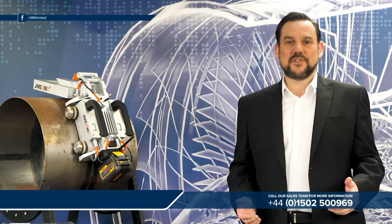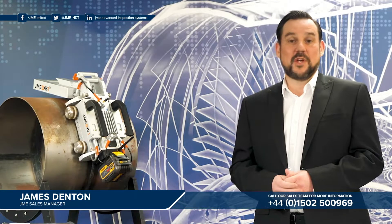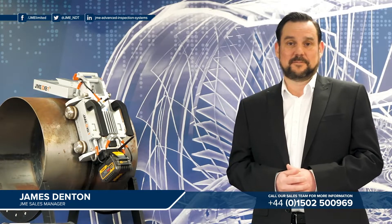Hello, my name is James Denton and I'm the Sales Manager at JME Advanced Inspection Systems. What I'm going to do today is to provide you with a brief overview of JME's real-time radiography solution, the Digital X-Ray Buggy. In this session we'll cover an overview of components, we'll look at deployment of the system on the pipe, and also we'll cover the general operation of the system.